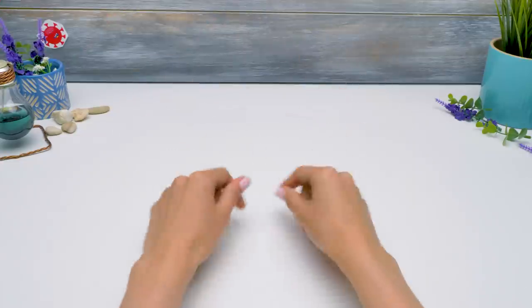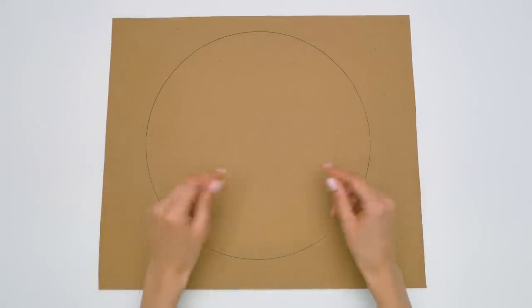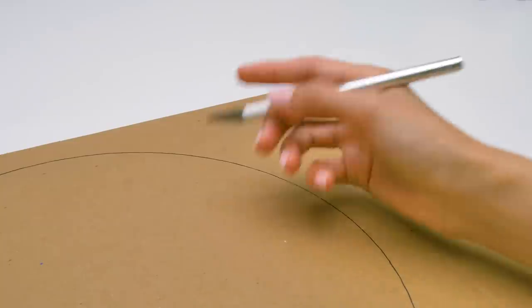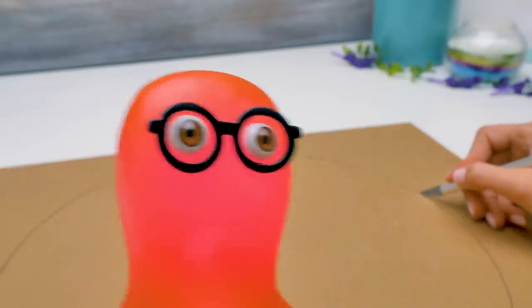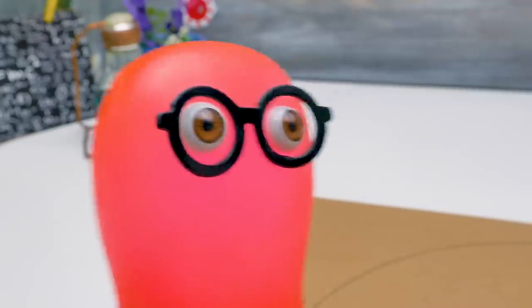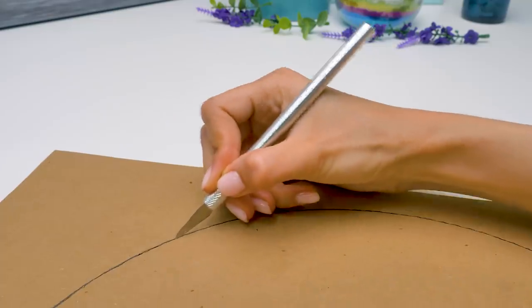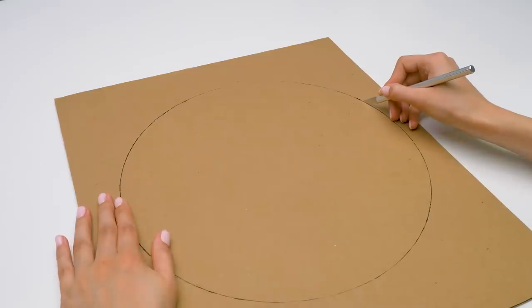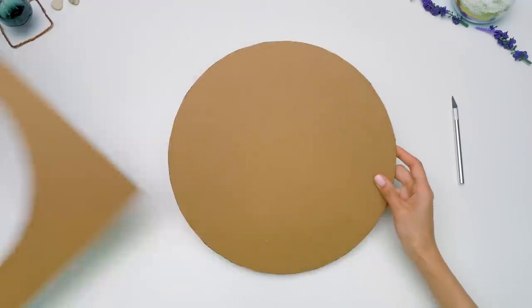Hi, everyone. In this video, we're going to make an antiviral dispenser from cardboard — quite a useful thing for any house now. We'll start with the base of the dispenser and cut out a large circle. A dispenser is a device that gives out items in a certain quantity. In our case, to give out antiviral items: masks, gloves, and sanitizer.